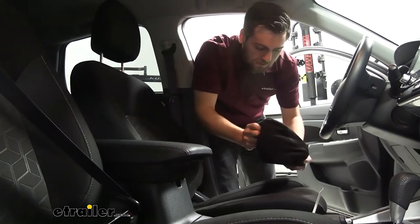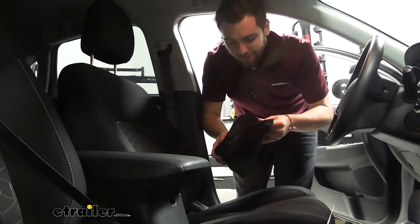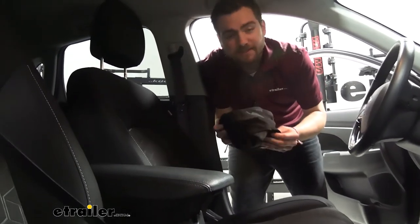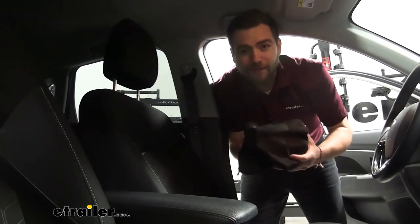Maybe the glove box. What's also great about this too, I can take this right out, throw it in my washer, my dryer, have it nice and clean for the next time that we're ready to go. I think that about does it for our eTrailer Bucket Seat Cover Protector for an Active Lifestyle on our 2020 Mitsubishi Outlander Sport. I'm Bobby, thank you for watching.